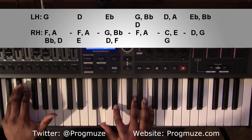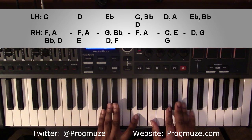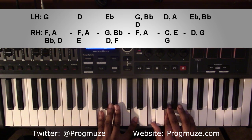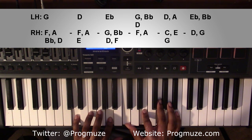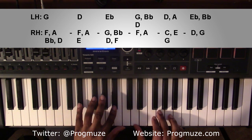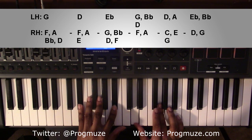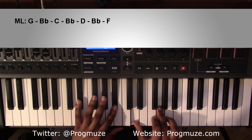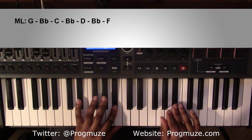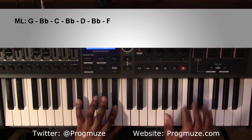Then it'll come up and play it the second way we played it, which will be the G minor 9 up here, going to the D minor 9 that we've already had, and then going to the E flat major 7 chord that we've already had. At the end, there's a melody line of G, B flat, C, B flat, D, B flat, F.